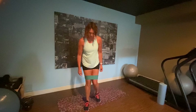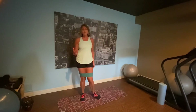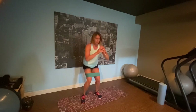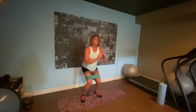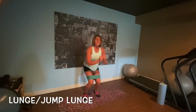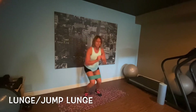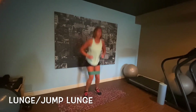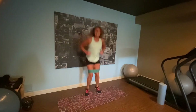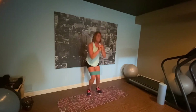Next: squat or squat jumps. We're going to do a little bit of both — play around with it. If you're feeling like it's a squat jump day, jump. If you're not able to jump, squat. Feet shoulder width apart and we're squatting. Hey, I can jump some today. Come on! You can do anything for 10 seconds — I always tell you that.